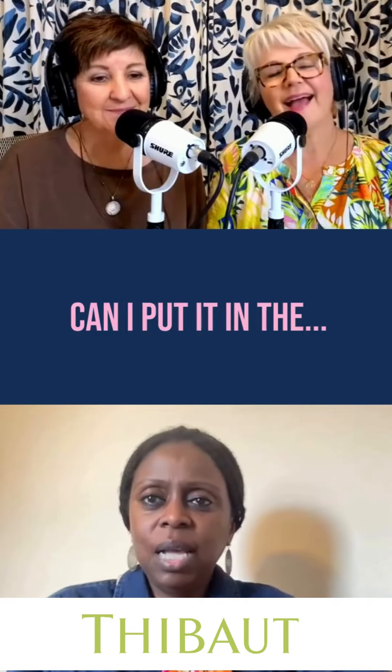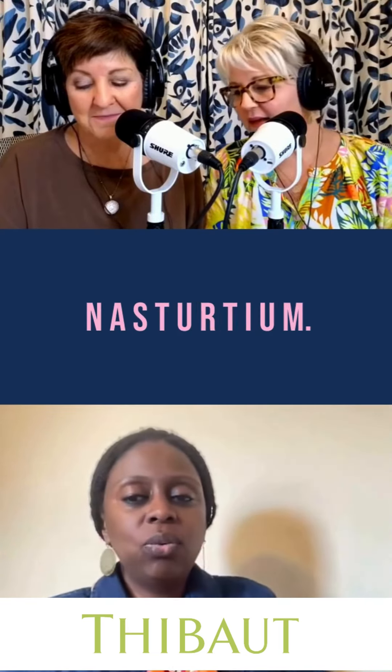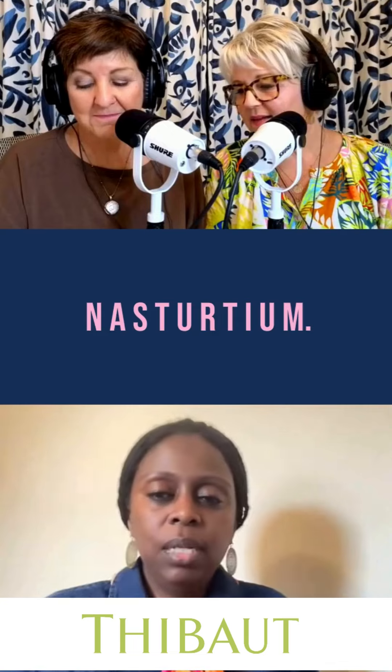I need you to spell that for me. Sure — N-A-S-T-U-R-T-I-U-M, nasturtiums.